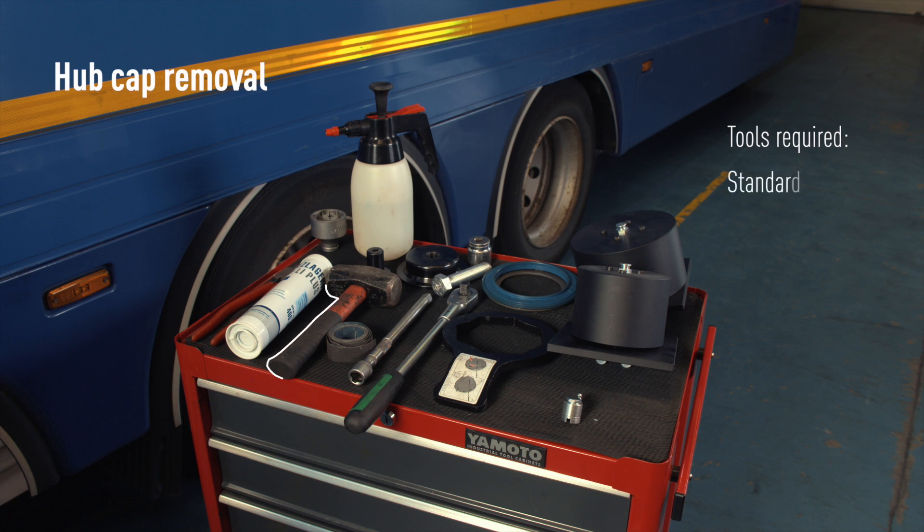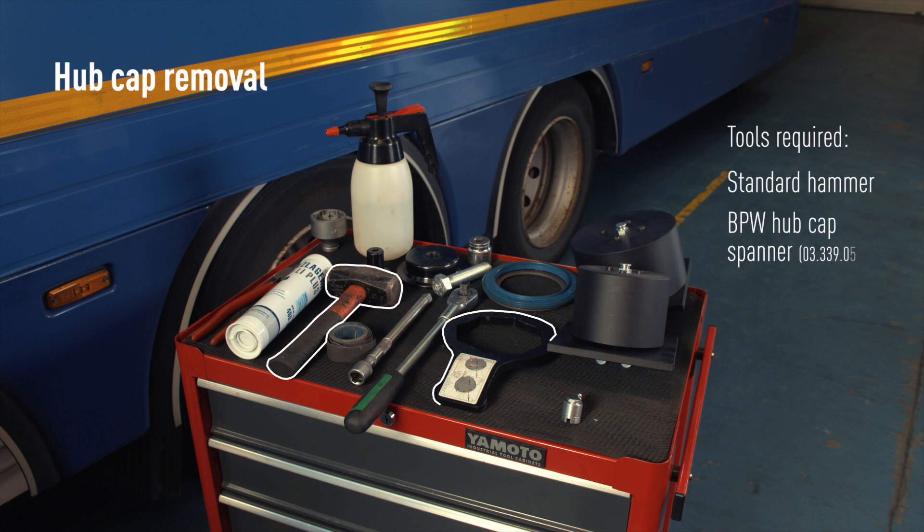Tools required: standard hammer and BPW hubcap spanner.